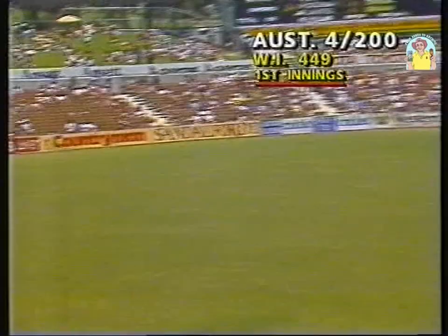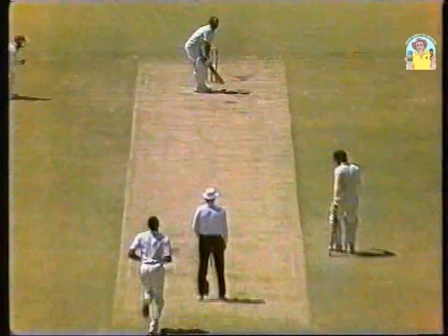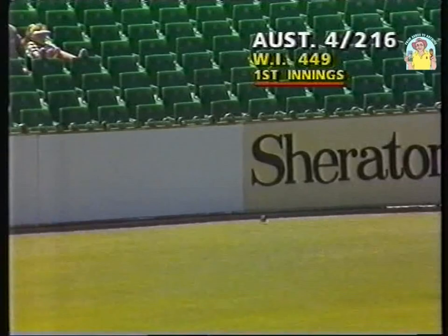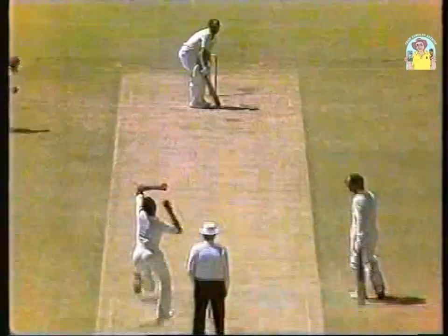That's beautifully played. Patterson's short and he's ripped it square this time. Graham Wood doing as David Boon did yesterday, playing the hook shot to perfection. That's hit pretty well because it didn't get up. I'm sure Graham Wood was expecting it to get up around about chest height — it only got up about knee height and he hit it like a rocket.